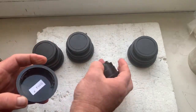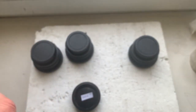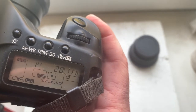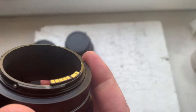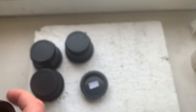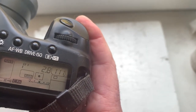Adapter number 3: the focal length is 120mm, aperture 2.8. And adapter number 4: focal length is 80mm, aperture 2.8.